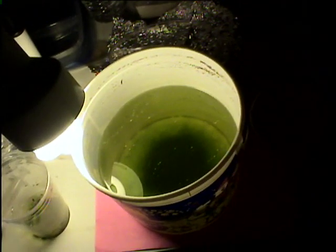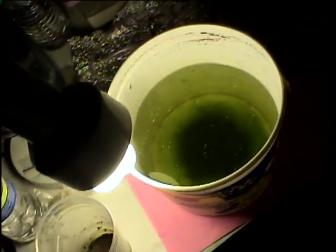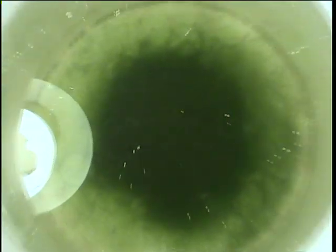Everybody, ThatFishReader here with another update video. This is going to be a quick video because I was studying, and I just turned on this light here. It's still really cold — I just turned it on about a minute ago. I was just inspecting the branch, trying to see what's been going on. The tank has gotten slightly greener and a lot more yellow in color. I'm not sure why, but I think I should do a water change.